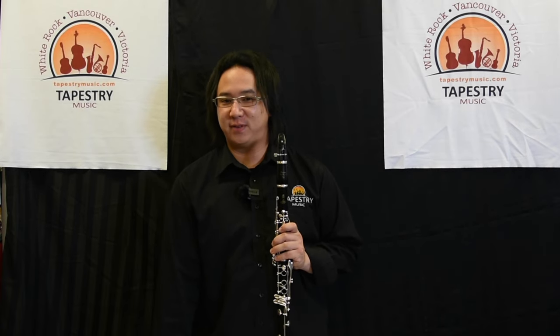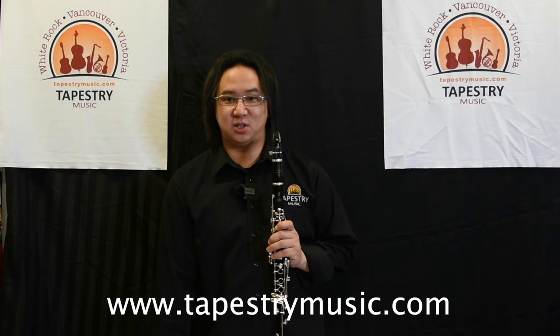Congratulations! You are now a professional clarinetist. You can rent your clarinet at tapestrymusic.com.